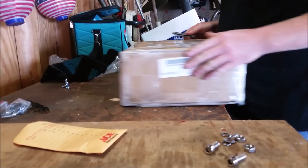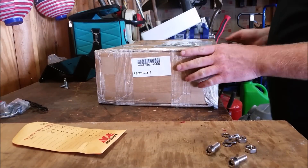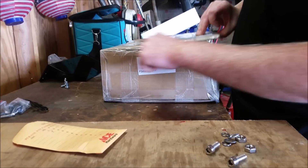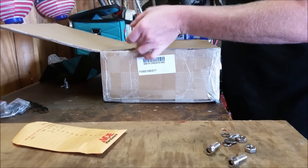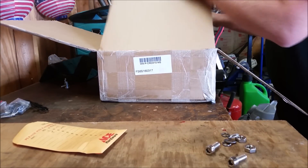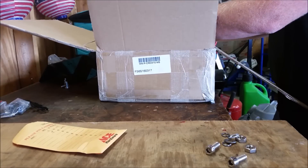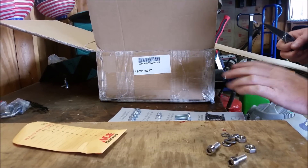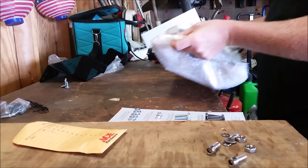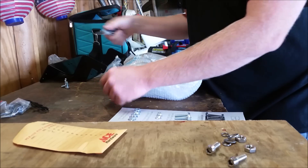This video starts Part 3 of my winch install on the Polaris Ranger. I spoke to Super ATV on Saturday and they didn't get back to me, so I called Monday morning and talked to the same guy. He apologized for not getting back to me Saturday. They sent me another winch mount — the same one — in hopes that the original was bent wrong, so I'm going to open this up and try to install it.